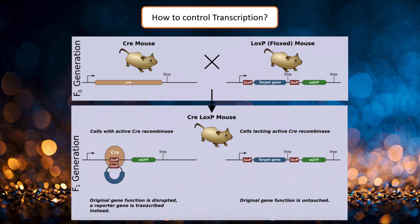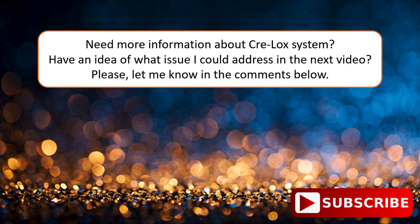This is useful because in many cases, systematically deleting the gene would produce an embryonic lethal phenotype, rendering your experiment useless because you can't observe the effect of the deletion. If you need to know more about the Cre-Lox system, please let me know in the comments below.